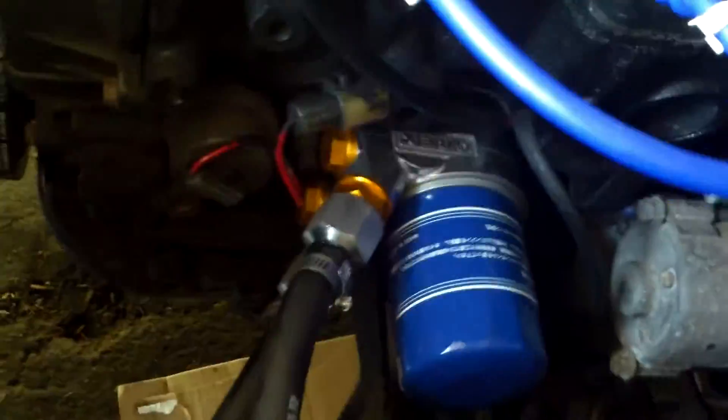Then it goes down, but instead of going to the oil pan, it goes right back through into the sandwich plate, gets filtered by the oil filter, and then goes through the engine. And that, my friends, is how you do that.